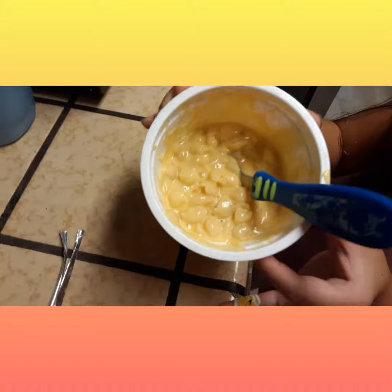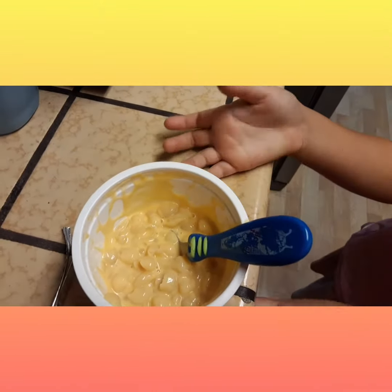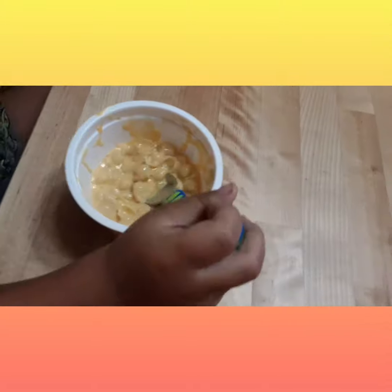Here you go — now some mac and cheese. I'll need to show this. Now you can give it to a child so they can bite it, chew it, and digest it. Yummy! Thanks for watching.